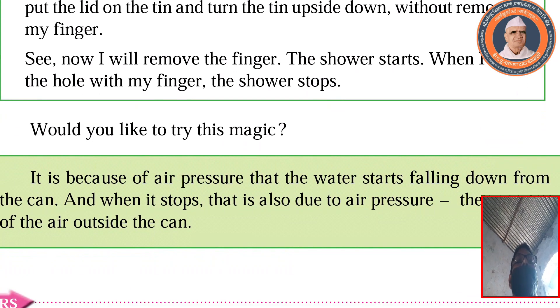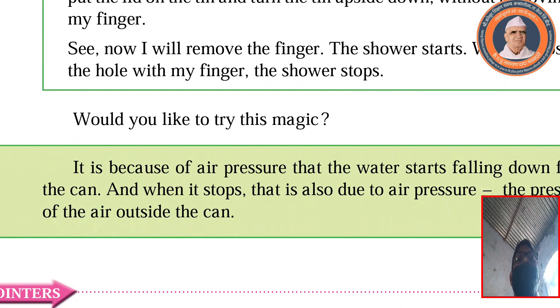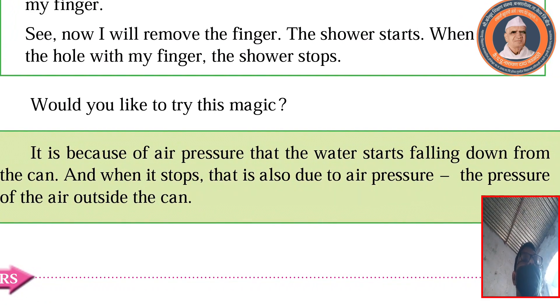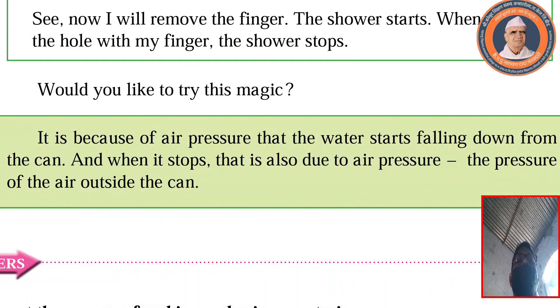Would you like to try this magic? It is because of air pressure that the water starts falling down from the can. And when it stops, that is also due to air pressure — the pressure of the air outside the can.